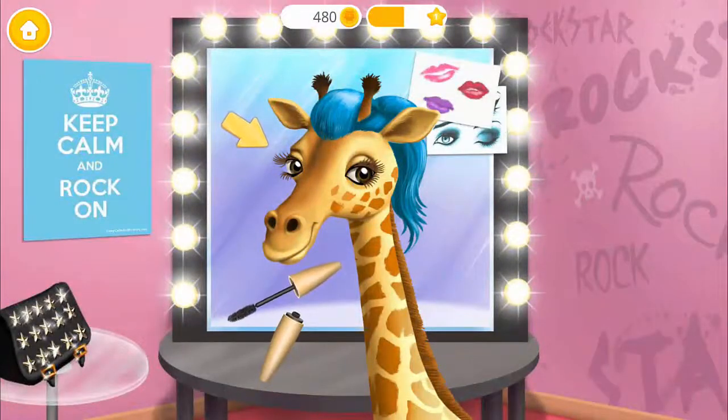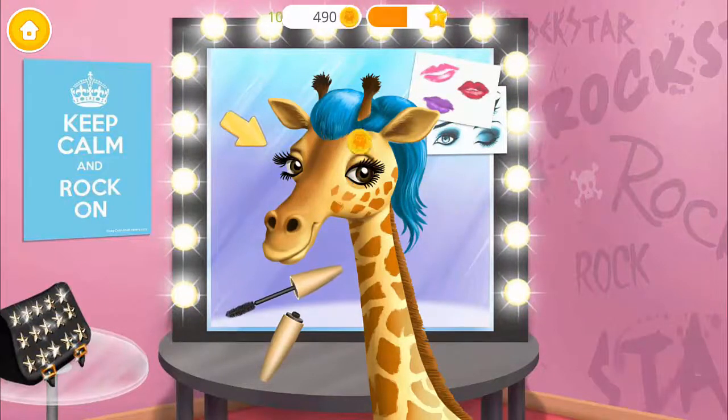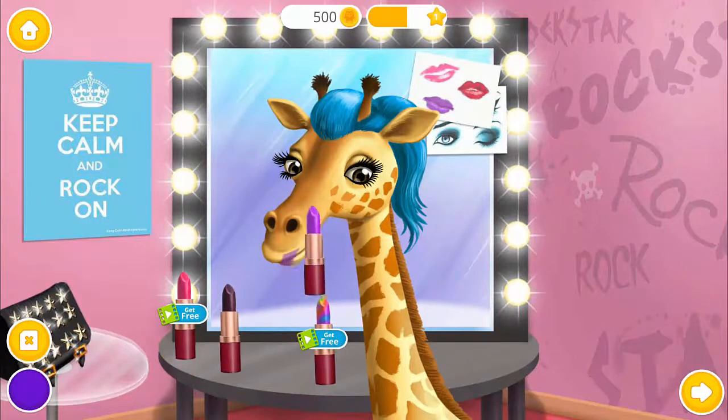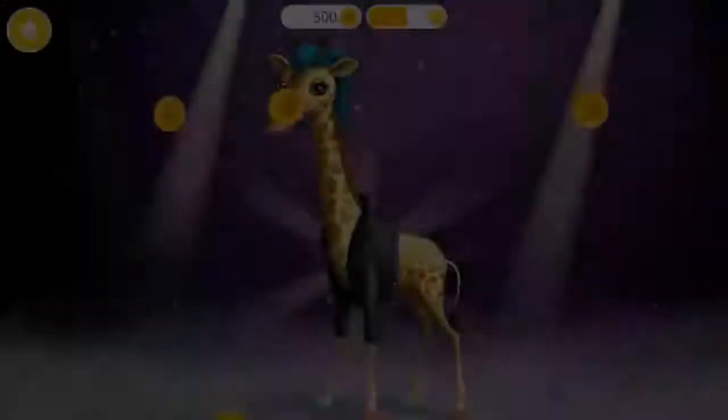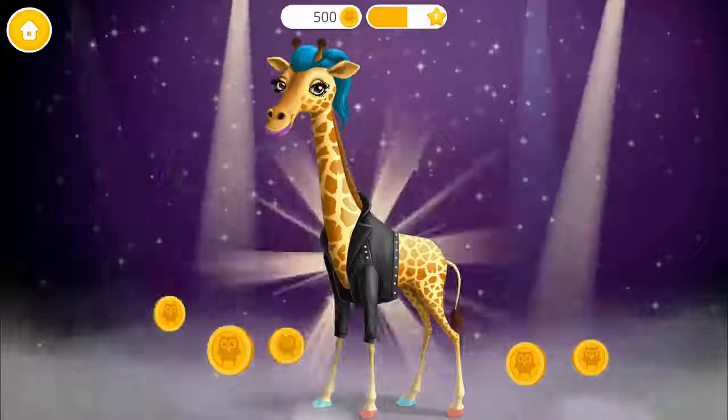Use mascara for a false lash effect! And lipstick, of course! To finish, click the photo button! Yay! I love my new hairstyle!